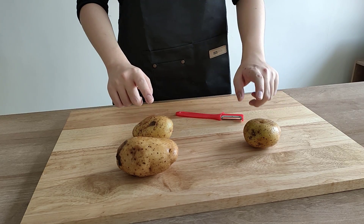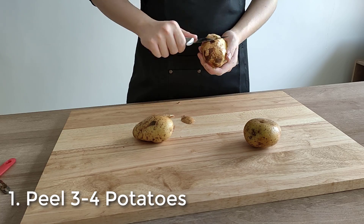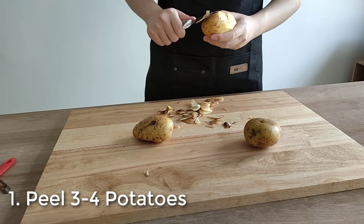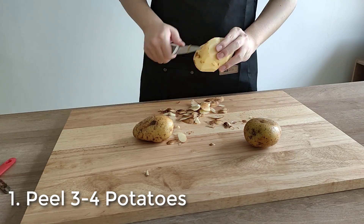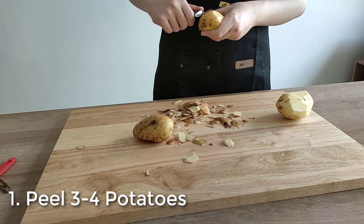First, you want to prepare some potatoes. You preferably want to go for russet potatoes, but most potatoes are fine and can work. I went for 4 medium potatoes here — the quantity depends on the size of your potatoes. Usually 3 large potatoes are fine. You want to peel these potatoes.